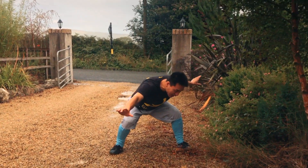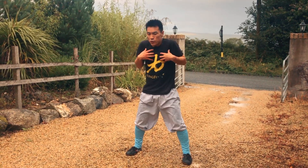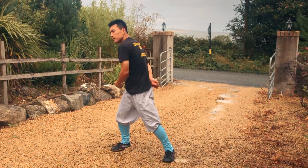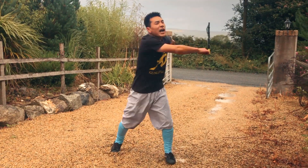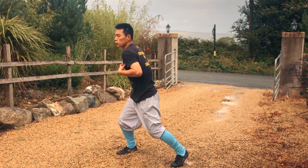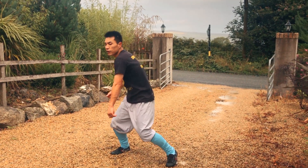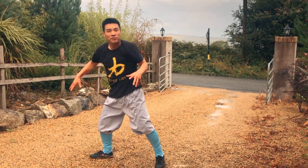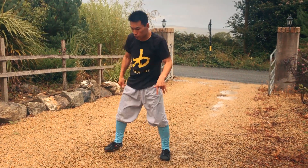Now, for these two movements, you don't need to use too much power when you practice. Just slowly work on how you reach and reach — basically like this. Relax the shoulder, use the body power, but keep the shoulder area relaxed. That's how you're going to practice.